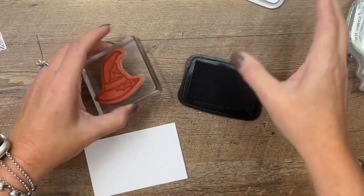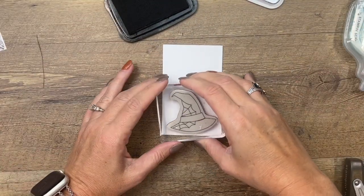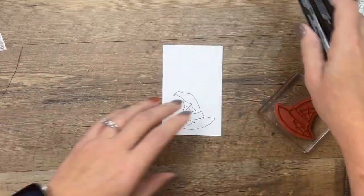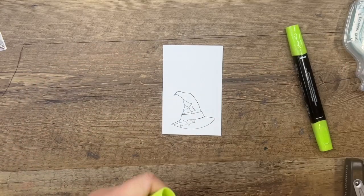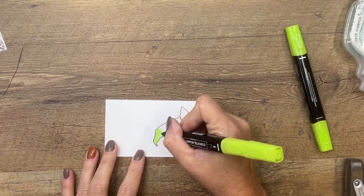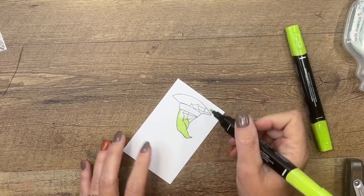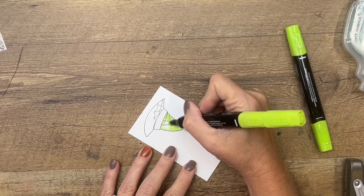We are going to stamp our hat in Memento black and color it with Stampin' Blends. I'm going to do it down here on the bottom of my paper so the punch can reach in and grab it easily. I'm going to start with Parakeet Party light. These Stampin' Blends are alcohol markers and they have two ends — one is a bullet tip and one is a brush tip. I prefer the bullet end, but try it out and see which one you like best.